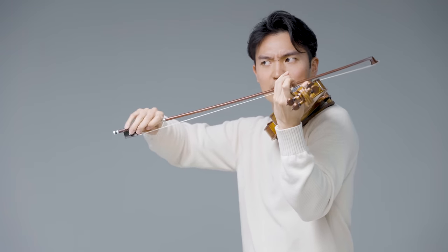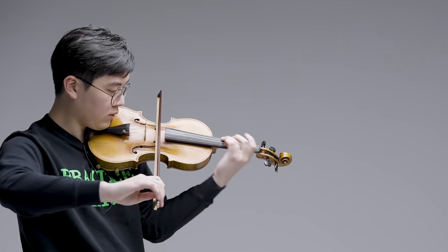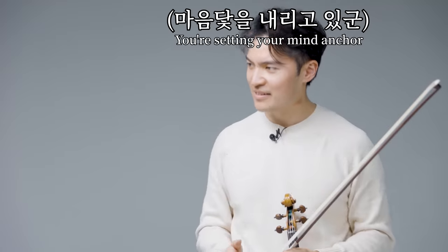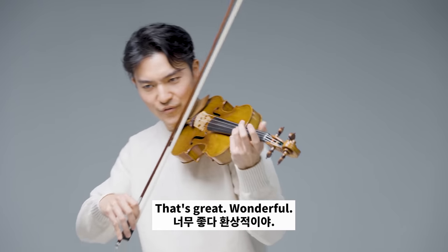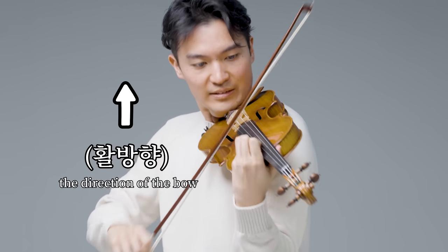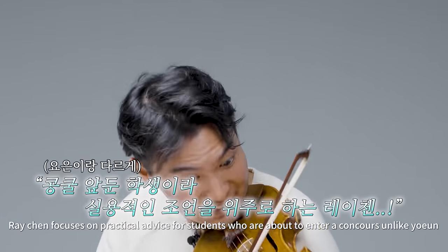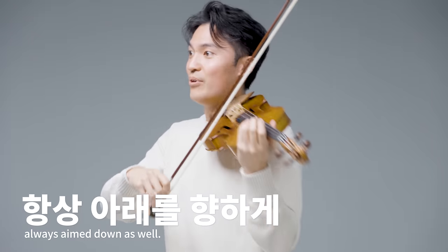Okay, good. Let's hear the beginning. That's great. Wonderful. This is very much like... Always aim for the intonation, right? Always aim down as well. Okay. Try it. Try there.